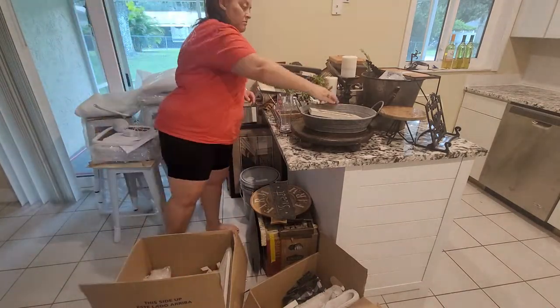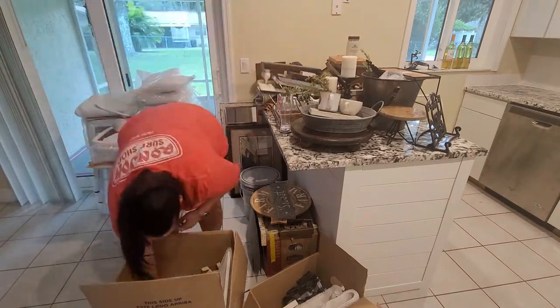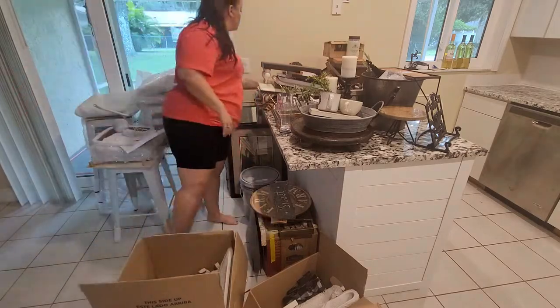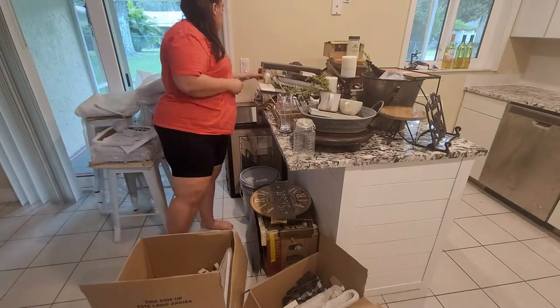They are gone, goodbye — well, recycled technically — but they are gone and out of my house, and I could not be more thrilled.